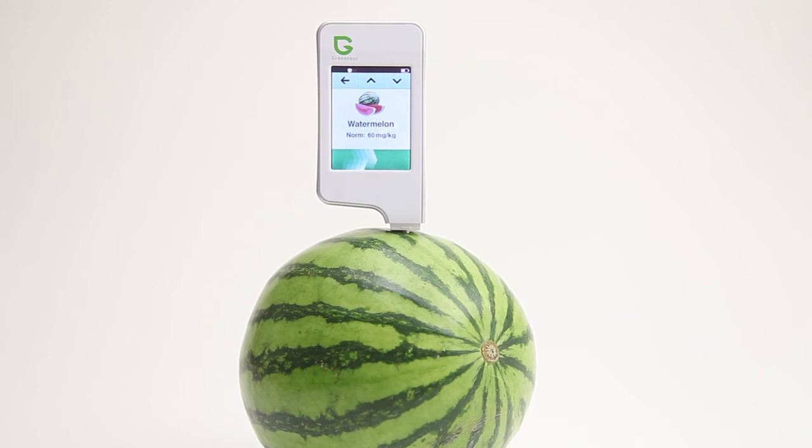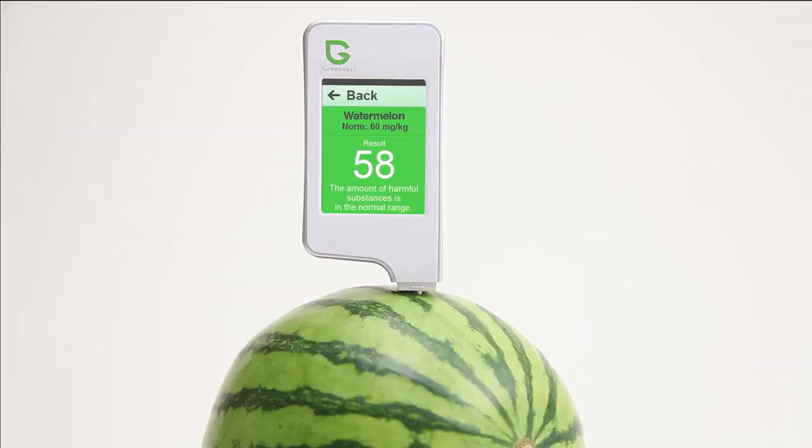Within a few seconds, the exact amount of nitrates is shown, and a color indicator allows you to quickly determine whether your fruits and vegetables are harmful or not. A normal level will appear in green, an above-normal level will appear in orange, and an extremely high level will appear in red.